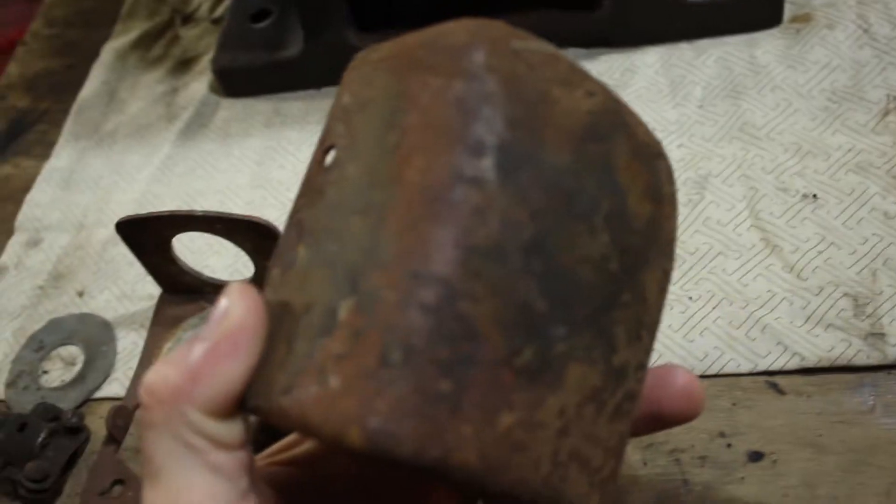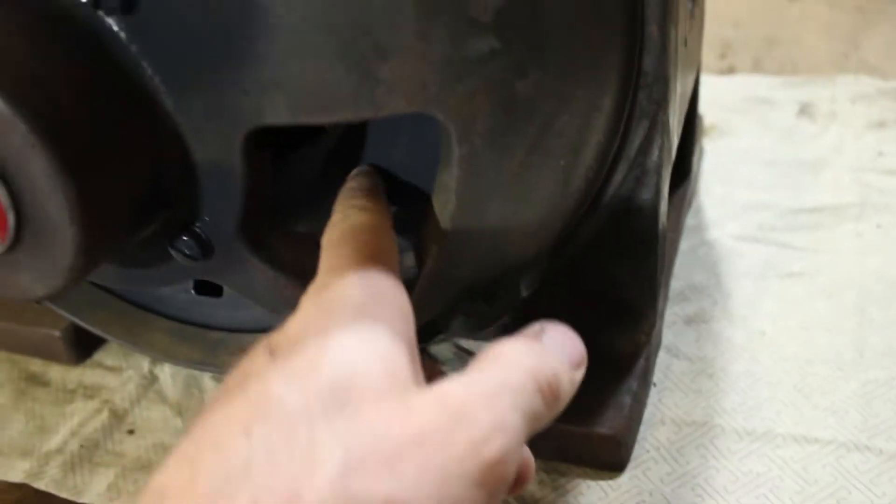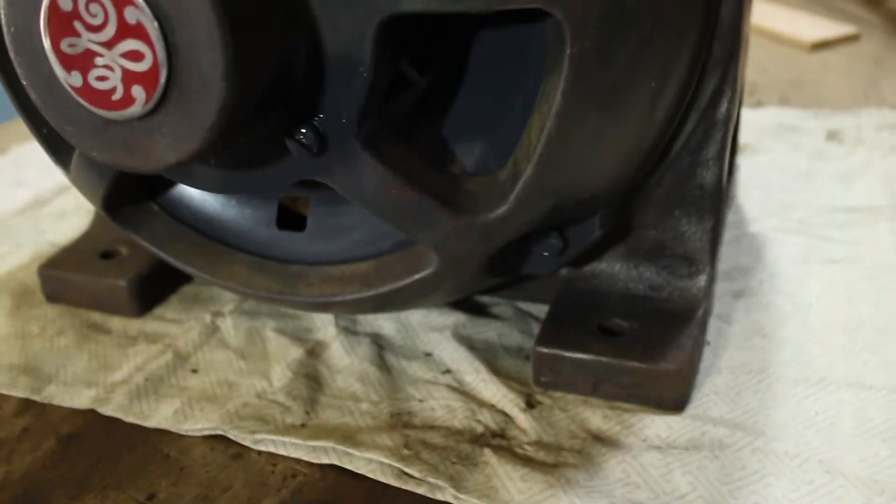I think I'll end up painting that part there green as well, and I might do this other part in the dark charcoal that I've done the arm, the screw heads, and the inner shrouds with.